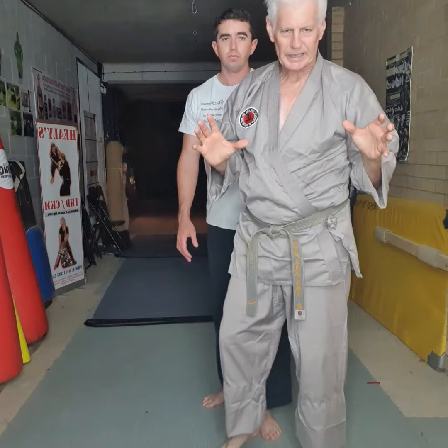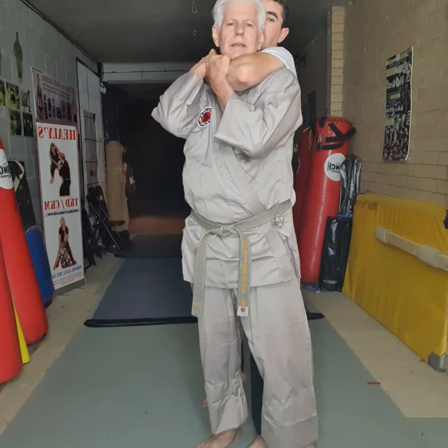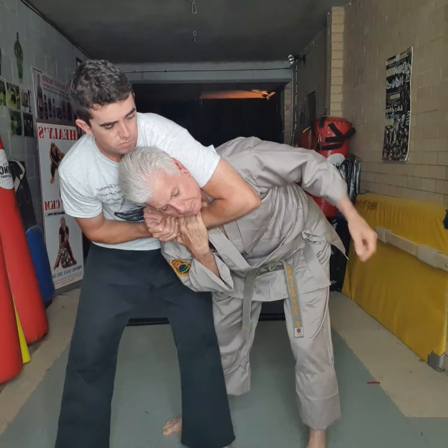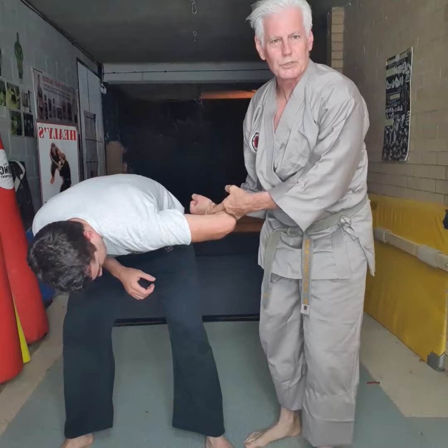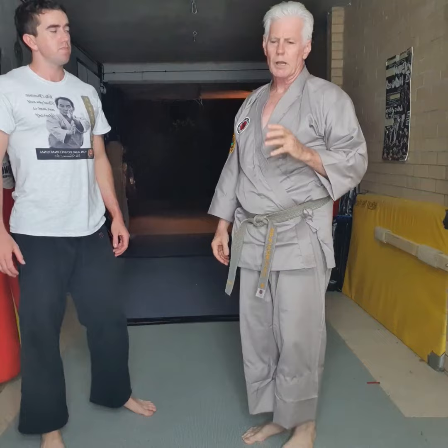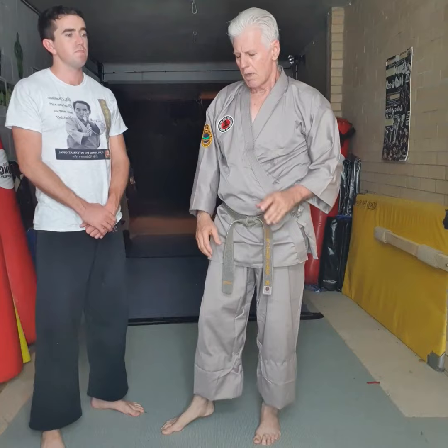Most people don't understand how to do this. Step by step: as he goes in, I grab here immediately, drop, swing around — my shoulder pressure is pushing here. No matter how much pressure he puts on, if I've got my shoulder here levering through, you'd need Mr. Olympia — and I'd still crack his arm off. That particular move gets you out of what they call the sleeper choke from behind. I don't see many people who know how — hitting them on the foot or elbowing won't work.